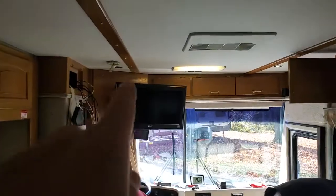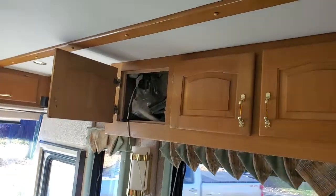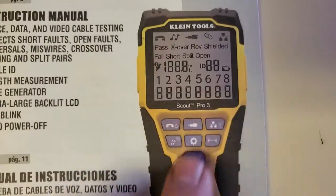We're going to talk about coax cable. We already did one video showing you a little bit about a coax connector 90-degree. So we're going to talk about this tester — it does a lot of things. The tool I'm talking about is this one right here: it is a VDB Scout Pro 3 cable tester.